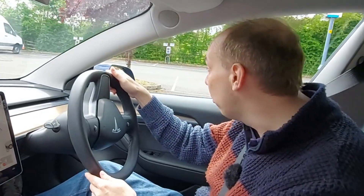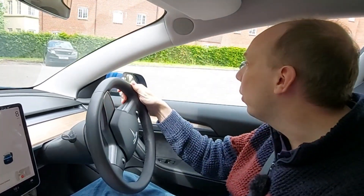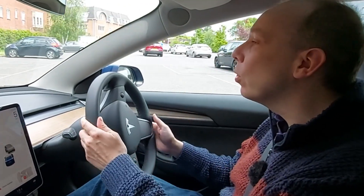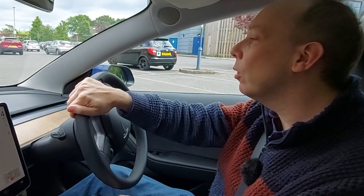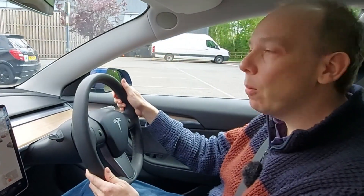So we'll just go around here, taking care to miss that big white van, and we're going to park up next to this Range Rover, if all goes well. So I'm still driving manually, as we can see, so we'll stop it about there.